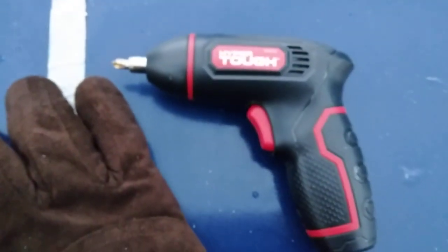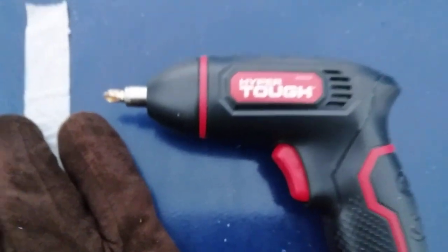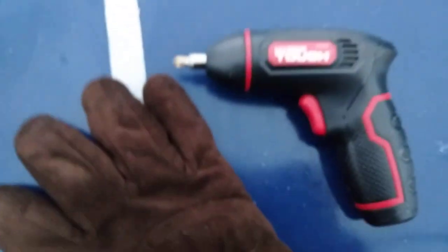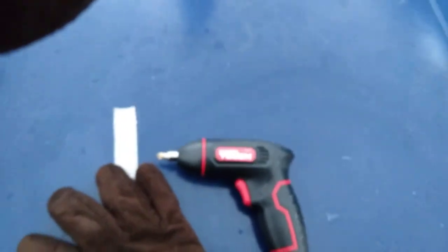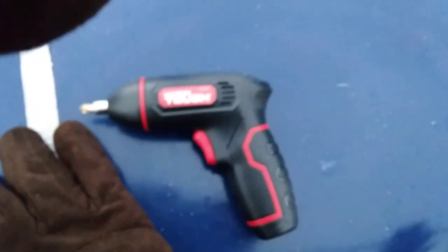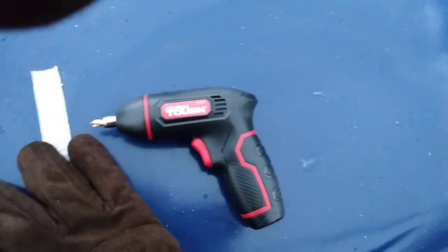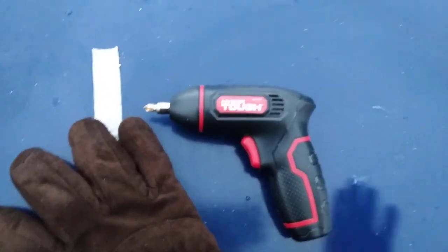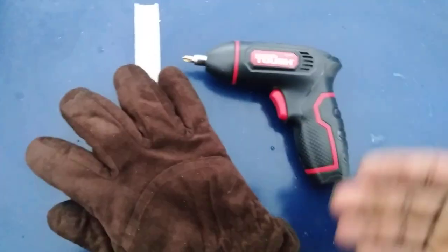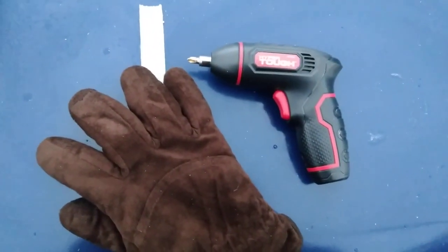I picked this thing up at Walmart for like 20 bucks — 20 bucks, can't beat 20 bucks. I've had it about two months, I decided to take it out of the pack. I had to change the bit I'm using for the screws I'm gonna try to work this thing with. I'm actually gonna back a screw out of this piece of tin that I put up here, to show you guys how it works. It may need charging — I just took it out of the pack and that's all I did with it.